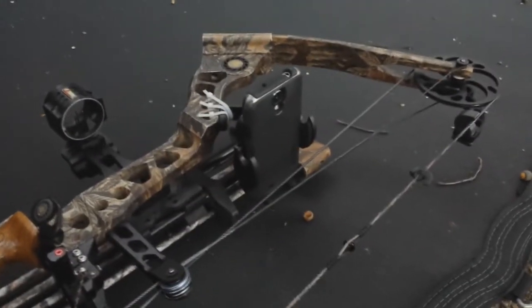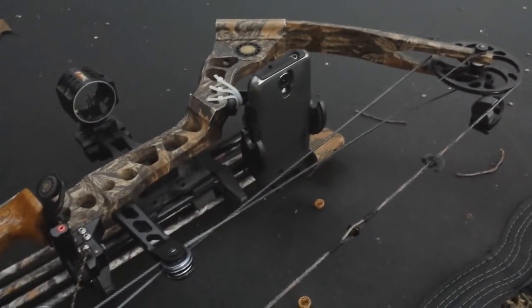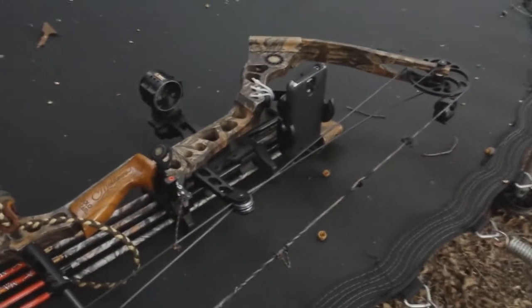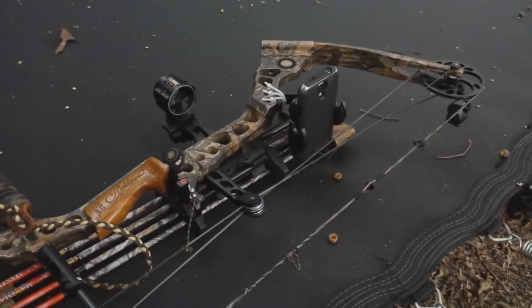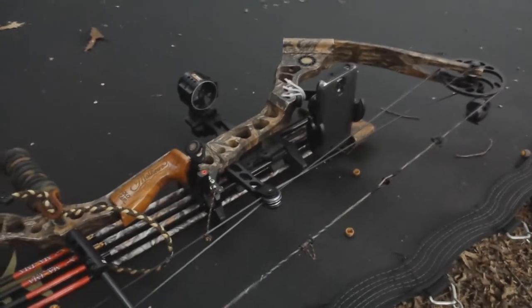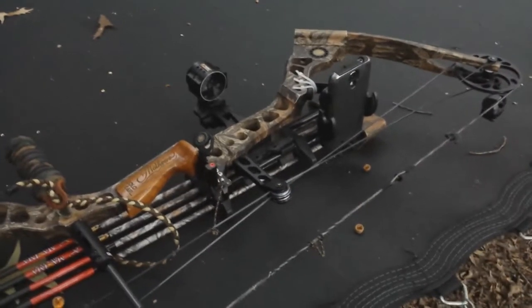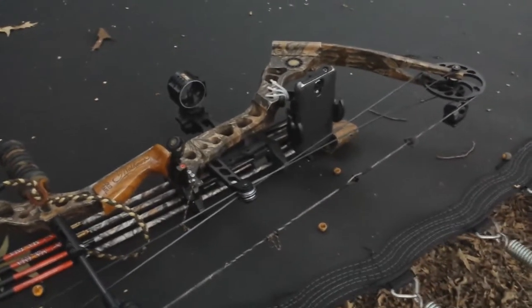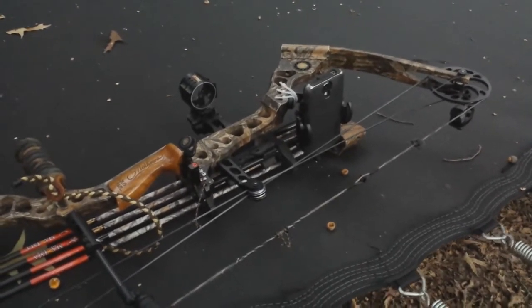That's kind of what it looks like with the camera mounted rearward. I'm probably going to go hunting in the morning and take this with me and give it a shot. If I get anything good, I'll probably post a hunting video. If not, I'll wait until I have something worth sharing. Anyway, I appreciate you all watching — have a great day.